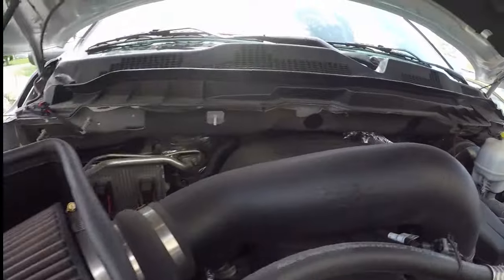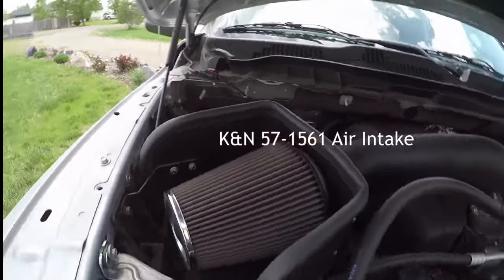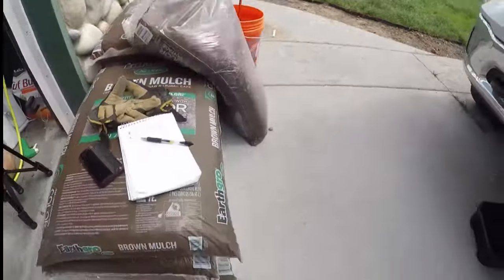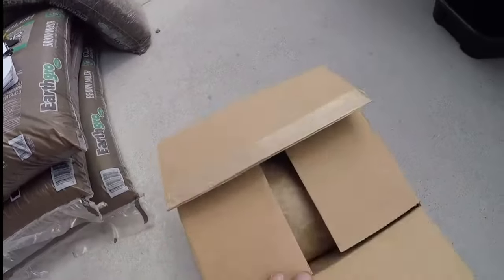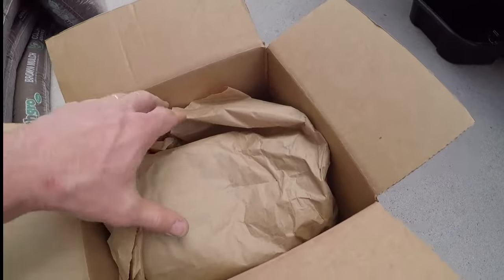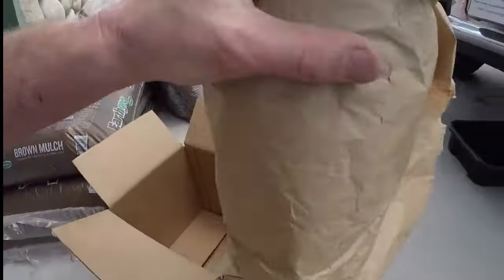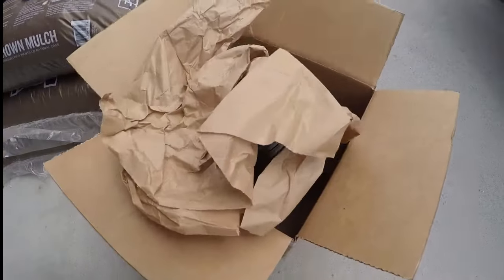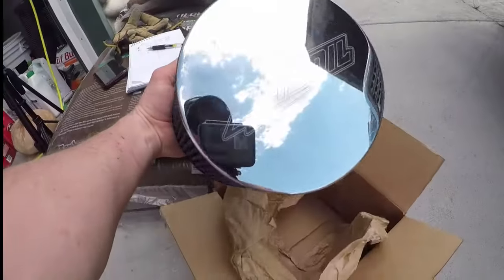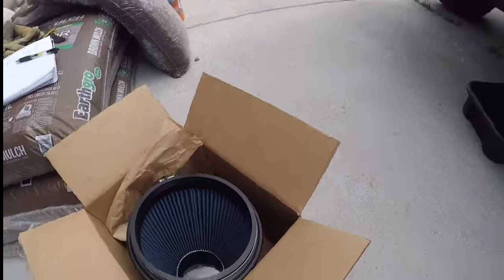The previous owner had installed this K&N cold air intake on the RAM, which I'm pretty happy with overall. But what I've got is — I went through the documentation — we got the AMSOIL replacement. So what we've got here is going to be the AMSOIL cone filter, nice chrome so it looks good, and the EA filter that will replace that K&N filter.